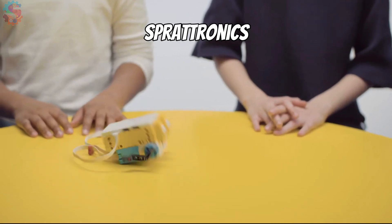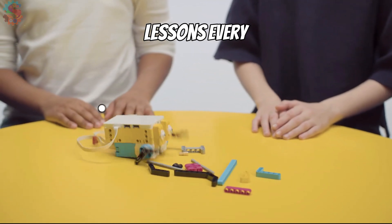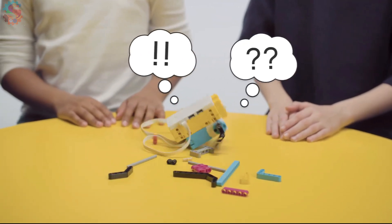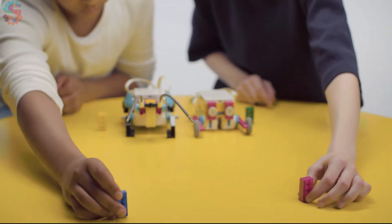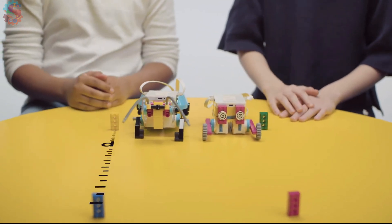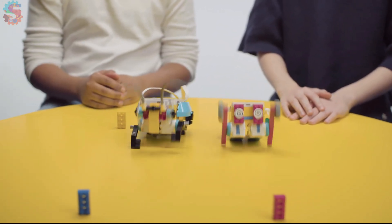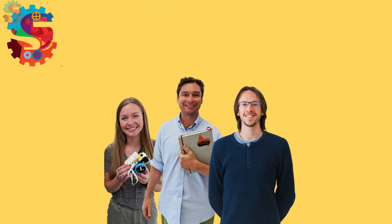Be sure to like Sprattronics Learning Lab and follow our channel so that you can get great LEGO Robotics lessons every week. We'll see you next time. Invention Squadron!